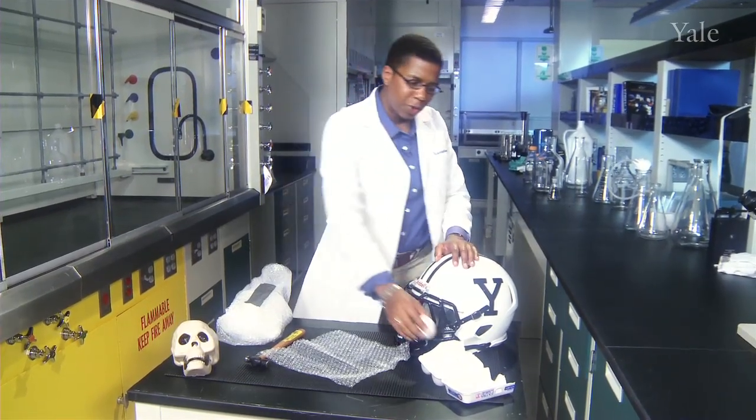All of us — engineers, players, owners, officials, and fans like yourself — we're all going to have to put our heads together, figuratively of course. I'm Anissa Ramirez. Thank you for joining me at Science Explained, and I hope that you'll come back for another edition.